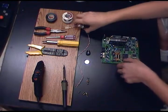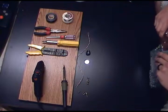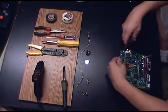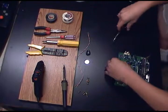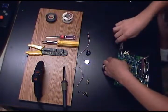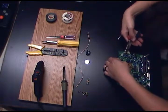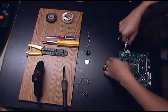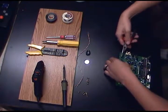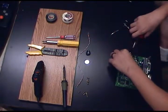First thing you're going to want to do is remove the old battery. You can simply break the old battery free of its tabs, or you can desolder it. I prefer to pop these free of the tabs, since you'll use the tabs in a later step.